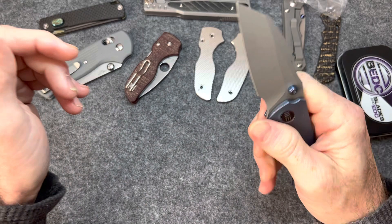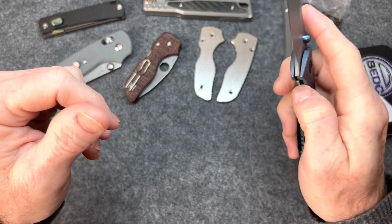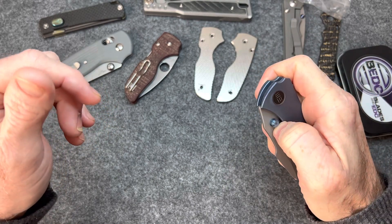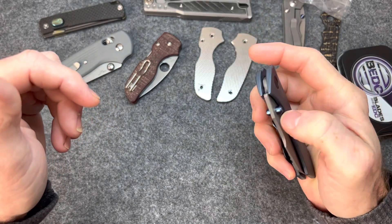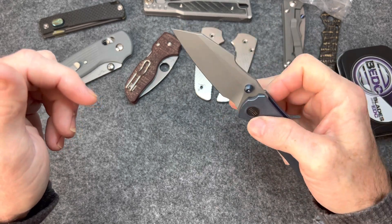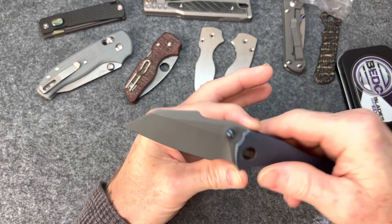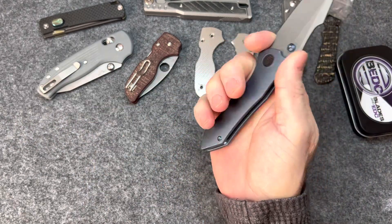That was a really good detent — really good detent, that thing just popped out of there. Yeah, this knife looks bigger in pictures than it is, but actually that's a good thing for my case with a medium-sized hand.